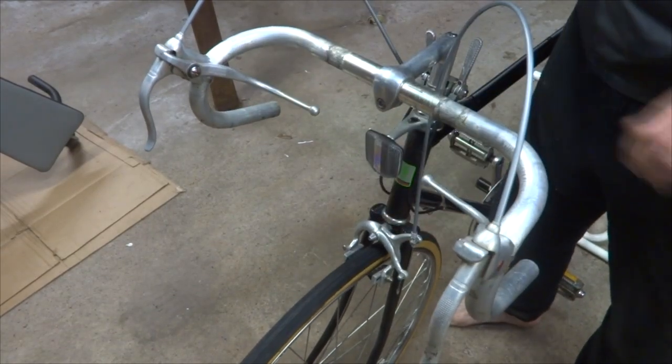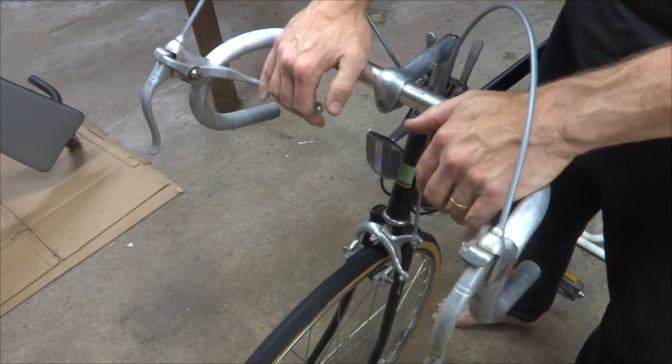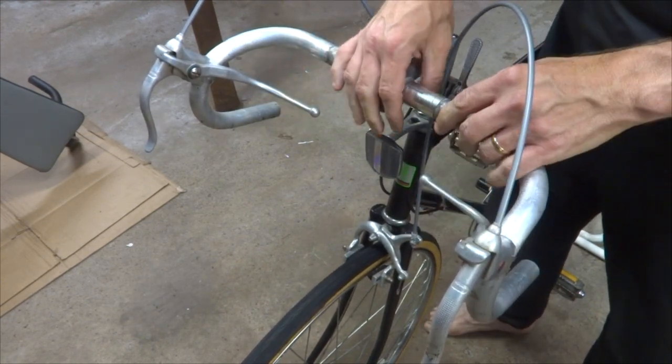Hey viewers, I'm working on this old road bike here and it's got these safety brakes, extension levers, or death grips, or whatever you want to call these. And I'm going to wrap the handlebars and show you how to do that.